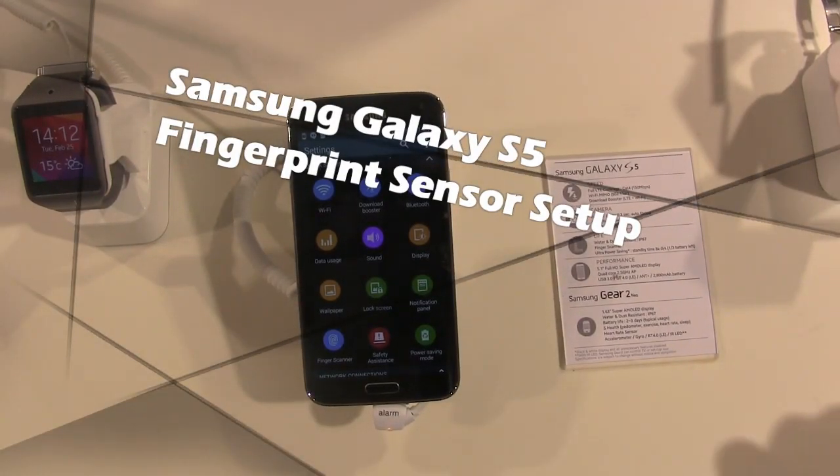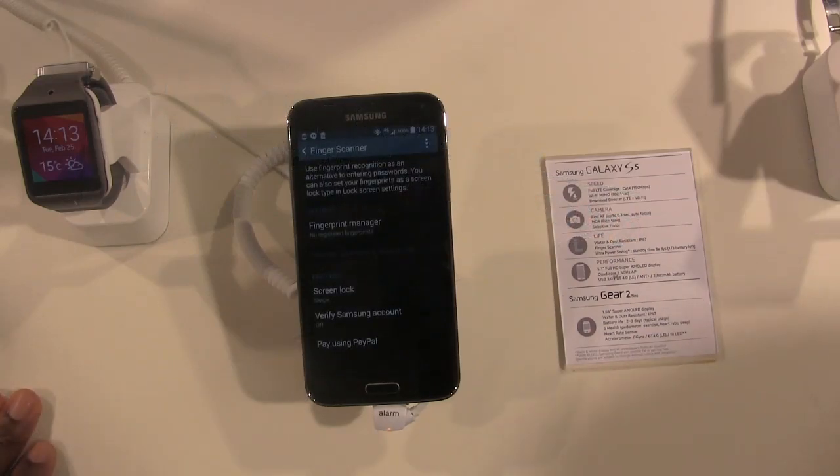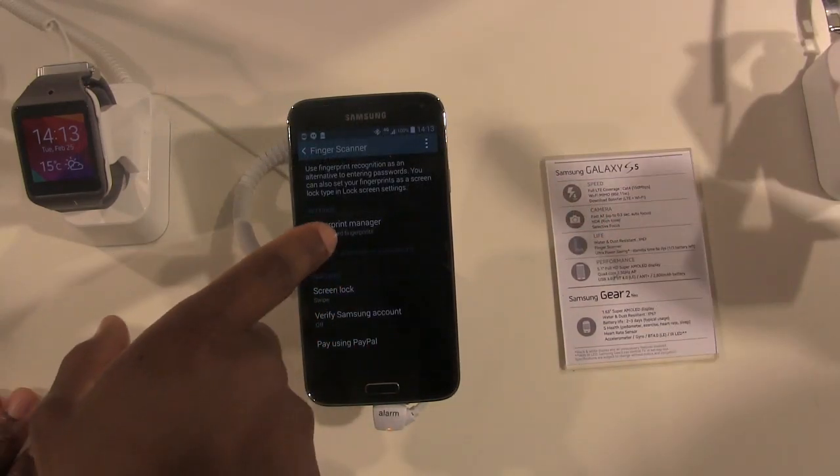Hi everyone, this is SanfordBoardatWork.com, and right now I'm going to show you how to set up the fingerprint scanner on the Galaxy S5. I'm going to go ahead and click on that right now — it's going to go to fingerprint manager, so click into that.